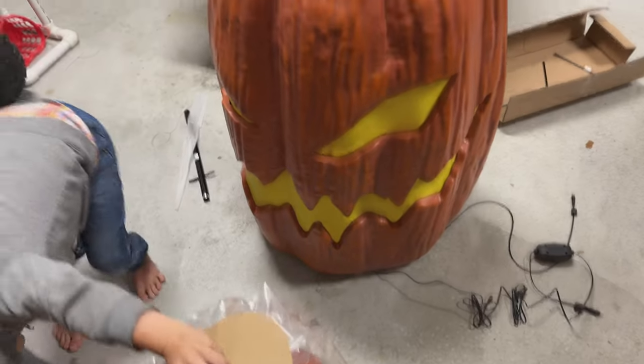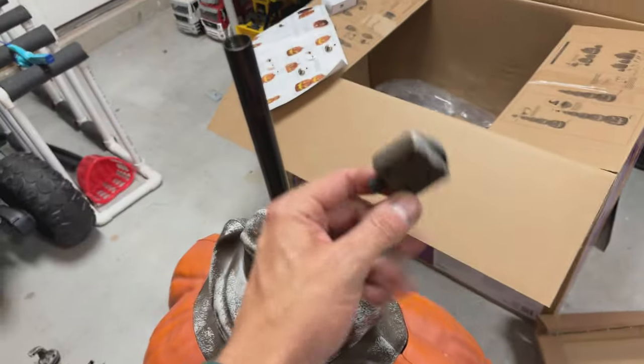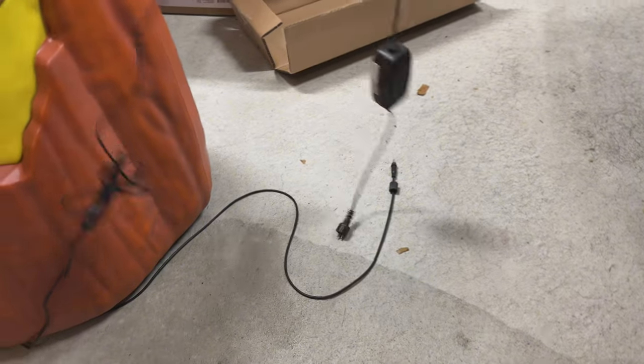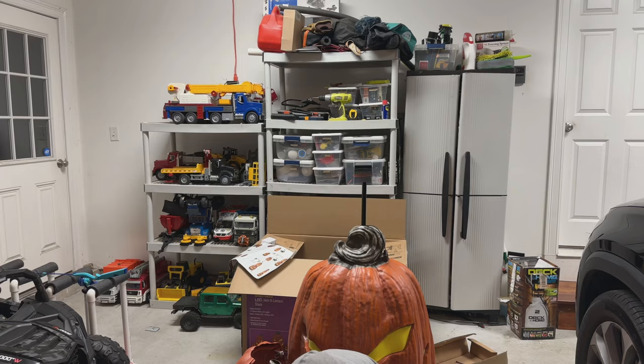Now that we got the big guy on here, just run the stake up through the top of his head. We've got this connector coming up through the top of his head. We've opened up this wire down here, so we've got plenty of room to run the wires away from it so you don't see it, and to plug it in. Now we're going to start opening these guys up and start stacking them.